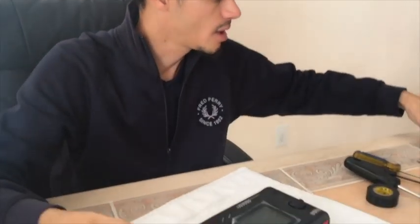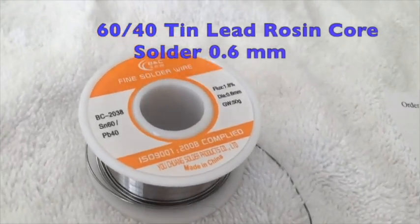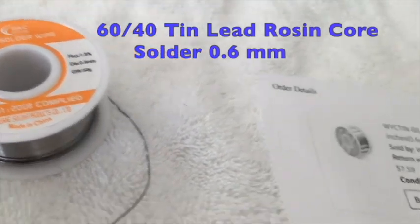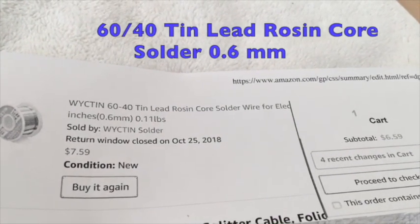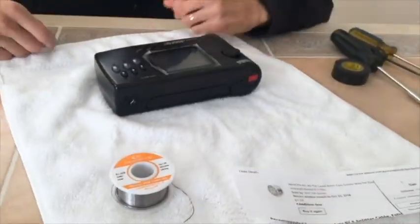Number one, you need to have a basic understanding of how to solder. You need to have a decent soldering iron. If you don't have those things, then don't even bother with this mod. Assuming you have those things, you're gonna wanna go out and buy proper solder. A professional console modder told me to get 60-40 tin lead rosin core, 0.6 millimeter size. It's $7.50 on Amazon.